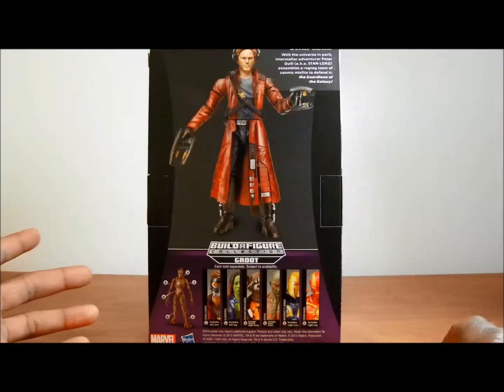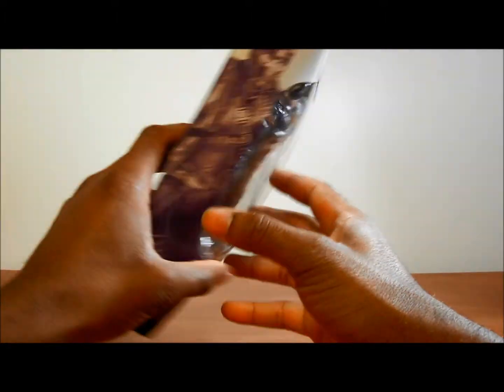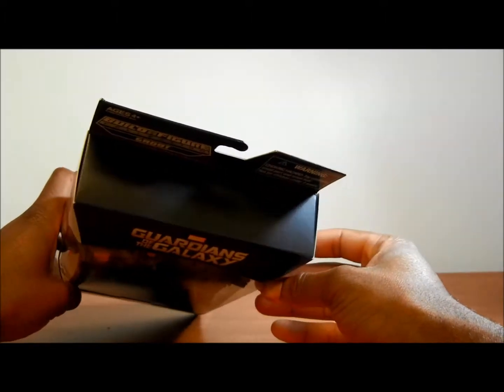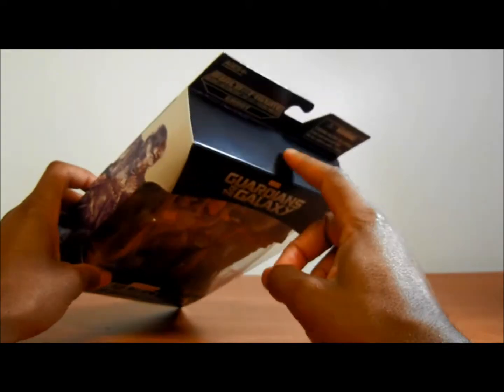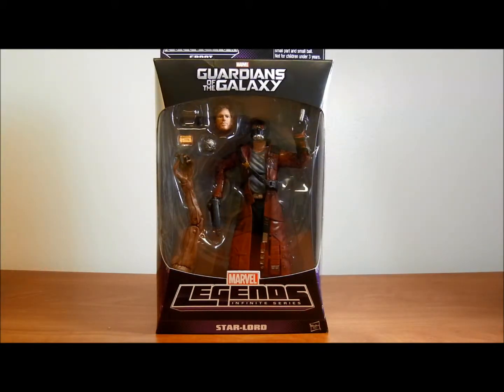Let's look at it from the back. The figure looks cool, looks kind of like the actual guy in the movie. On here you can see it's just the barcode. On the top there's no logo — on the Captain America ones there was actually a logo there. They just didn't put one on this one. I think the purple is a cool look for the box too. It's different.